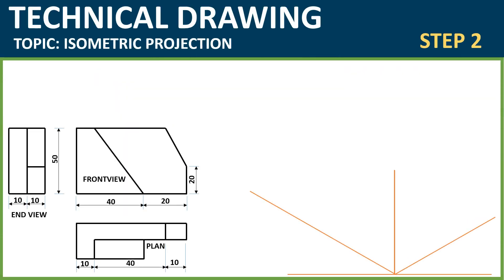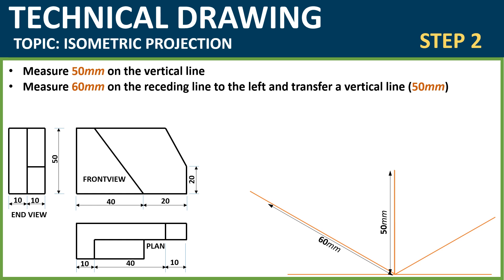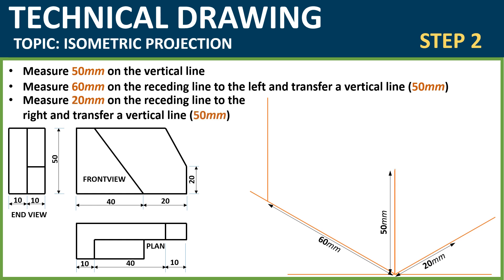Step 2: After you have drawn the receding lines and the perpendicular, the next thing you do is measure 50mm. We got our 50mm from the orthographic drawing on your left — the height of the object is 50mm — so you measure 50mm on it. Then on the receding line to the left, measure 60mm. After doing so, transfer a vertical line to the point where you measured 60mm, as you can see.